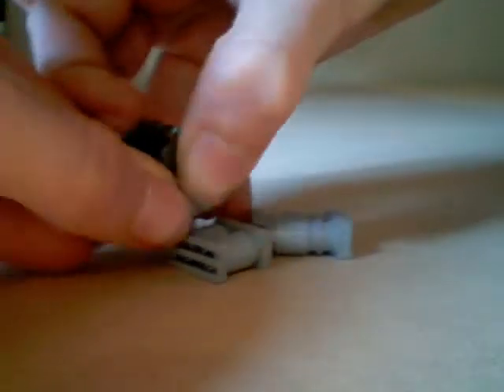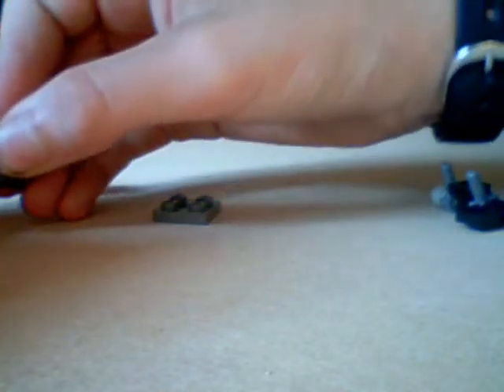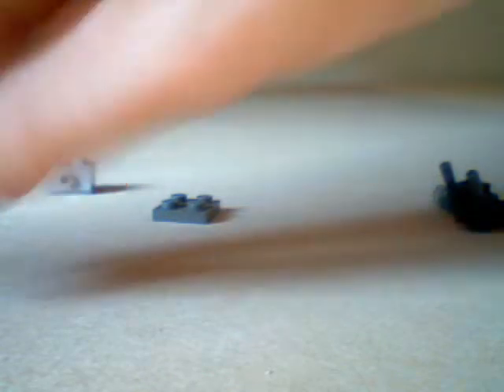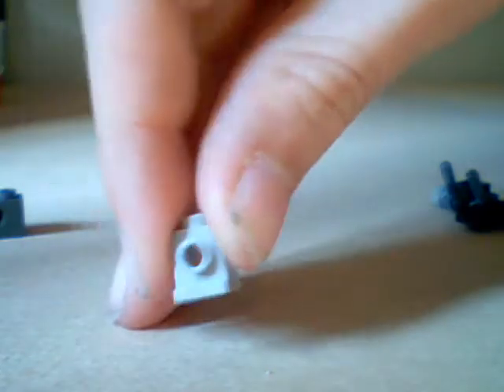Now, to build this, you're going to want these pieces. I got one of these to make a scope. You're going to put that there in the middle of that hole on a tank, like this.